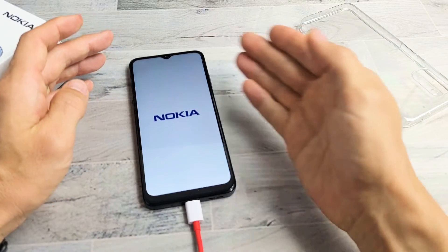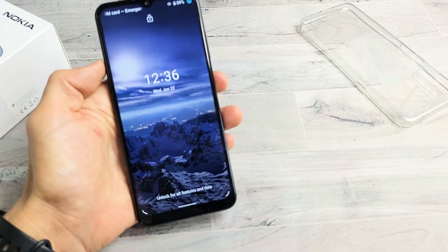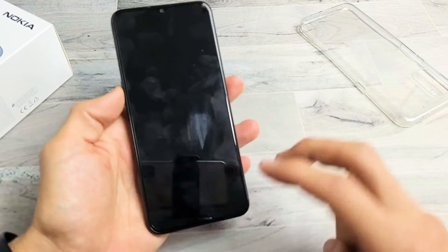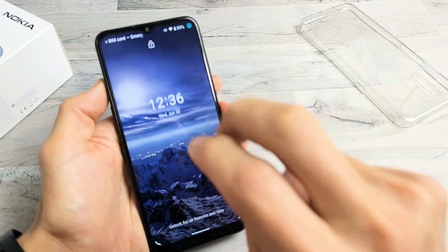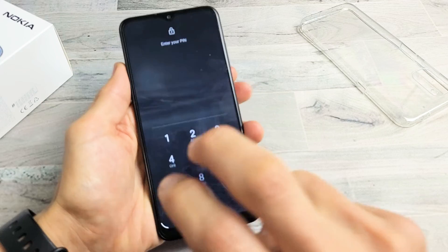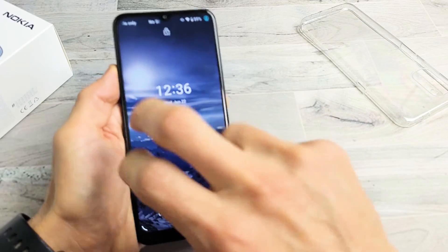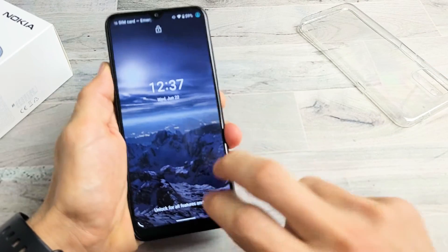Option number three: go ahead and unplug the phone. What we're going to do is what I call the tapping method — we're going to tap the phone on the screen and on the back. The premise behind this is you might have a cable that's slightly dislodged, and a little tap can pop it into place. Just keep tapping everywhere on the screen. Sometimes as you're doing this, you might see white lines, you might see half the screen pop out, or the screen just pops on.